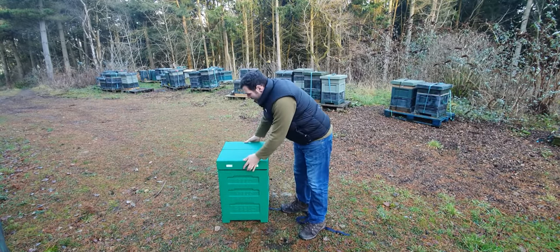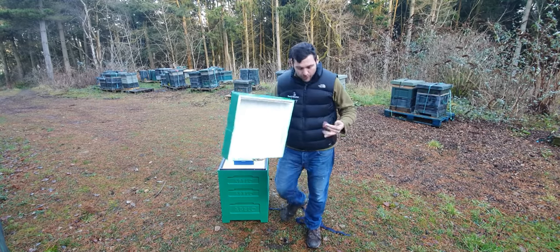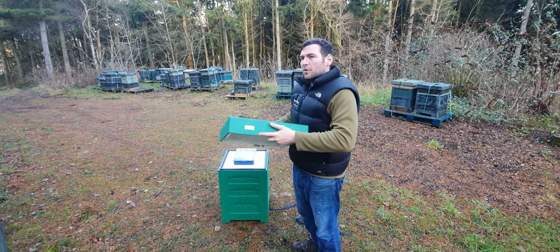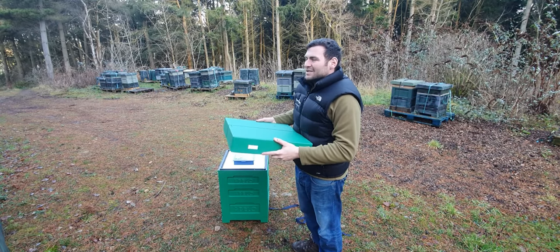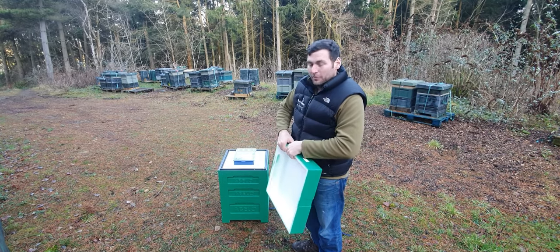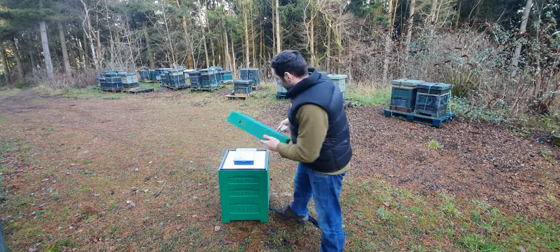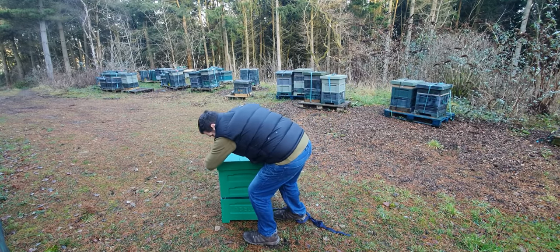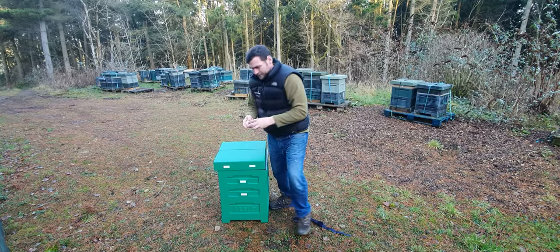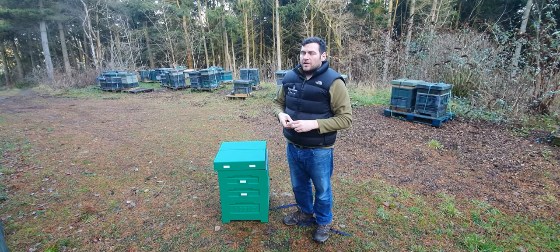One of the other things you notice in the roof is these two entrance holes. I find these incredibly useful. At first when I looked at these Polyhives I didn't like all the holes — I thought it was a fad as opposed to anything actually useful. But having had the original Abelo Polyhives and used them, they're so handy. They have them in the face of the supers as well, and in the brood box.